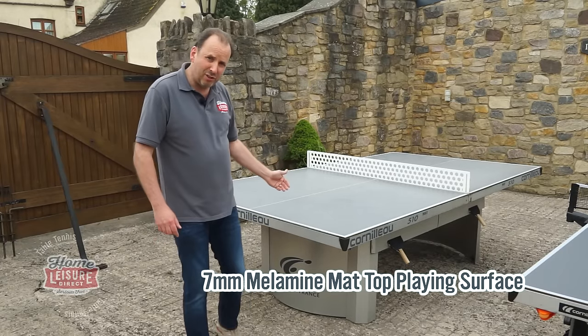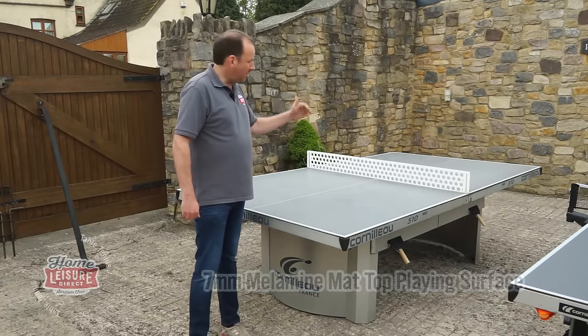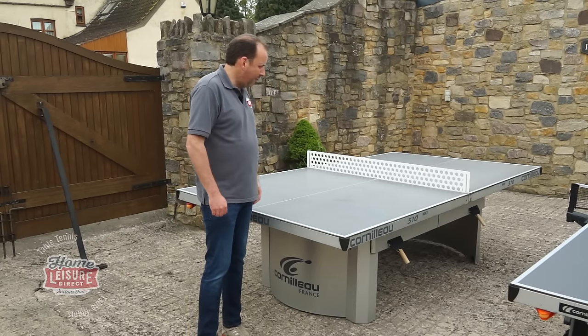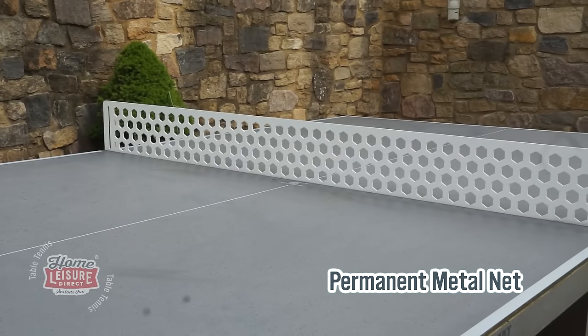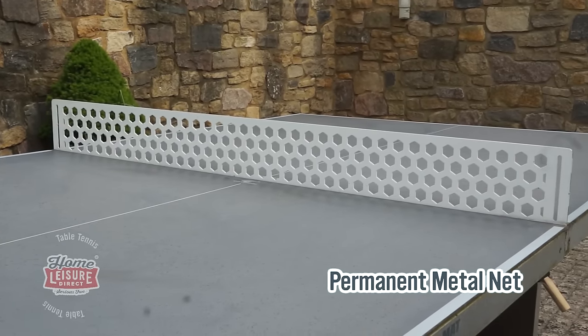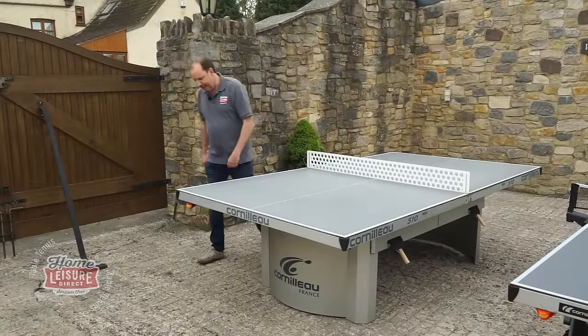It has the matte top finish that will reduce sun reflections, which is a really good feature to have. The net is permanently placed — always there, made out of metal, so it's dead solid and will always stay there.